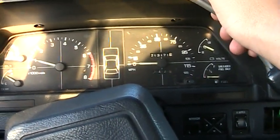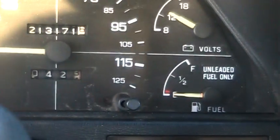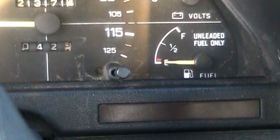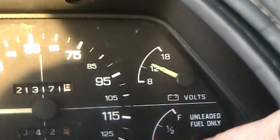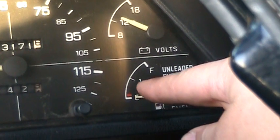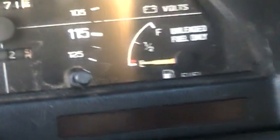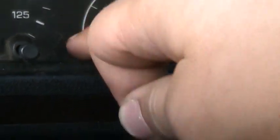The gas mileage still sucks. I'm maybe getting 21 or 22 mpg. I put 8 bucks in — that's about 2 gallons — and the gauge went from where it is now to the top of the E. So you can clearly tell it's about 2 gallons. Surprised my low gas light isn't on.